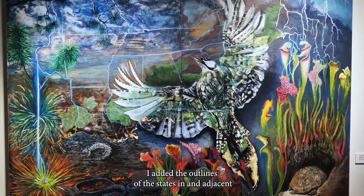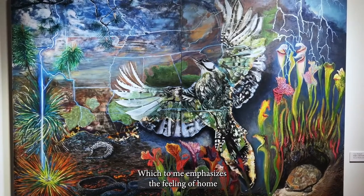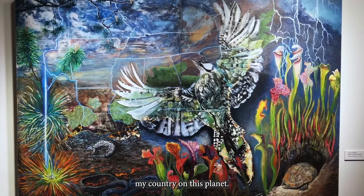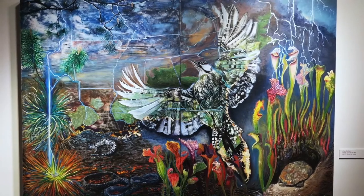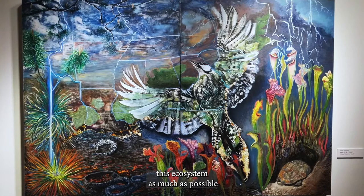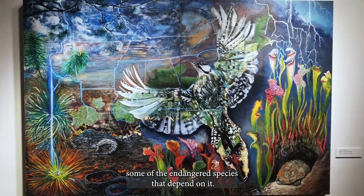I added the outlines of the states in and adjacent to the forest, which to me emphasizes the feeling of home, my country, on this planet. Hundreds of landowners and environmental activists up and down the longleaf range are trying to restore this ecosystem as much as possible to save some of the endangered species that depend on it.